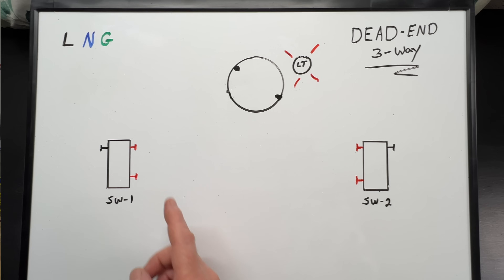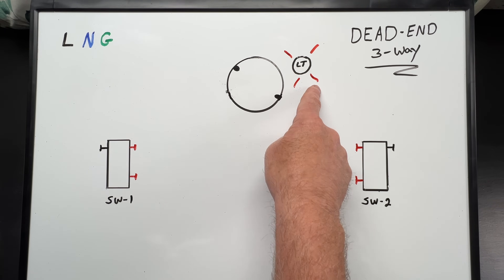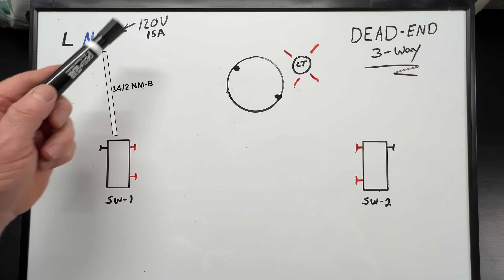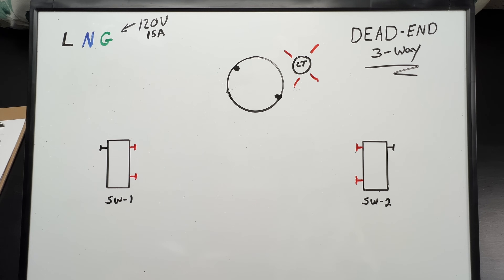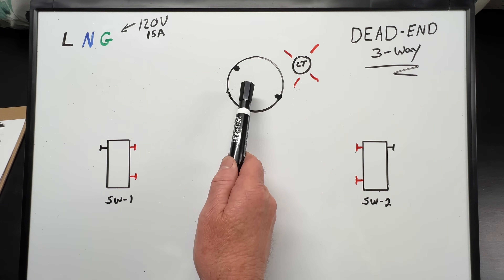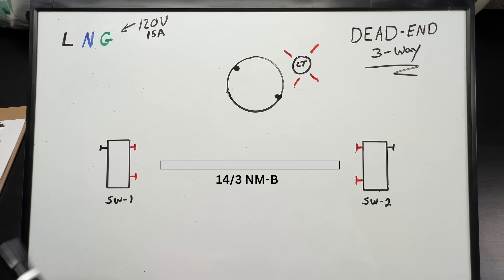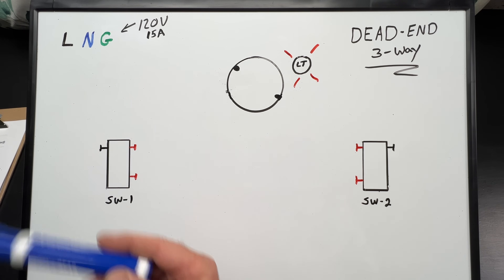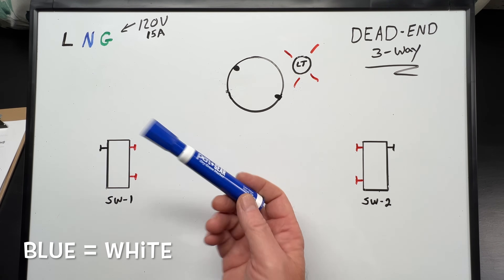Let's go to the whiteboard. Here we have our power source, our two three-way switches, our light box, and our light. We'll take a 14-2 from our 15-amp power source down to switch one. We'll also take a 14-2 from our light box down to switch one, and then a 14-3 will run between our two switches. I'm going to use a blue marker for our white wire since this is a whiteboard, so remember blue equals white.